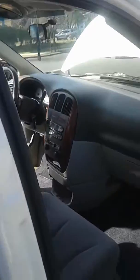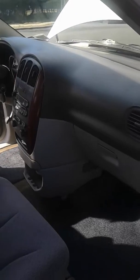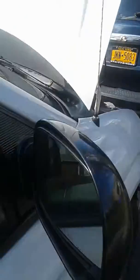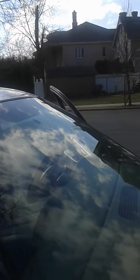Here's the passenger side — really really nice. There's a little crack here on the mirror, just noticed it, so I put some tape on it, but that's been like that for two years already. The front windshield is brand new — I had to replace that.